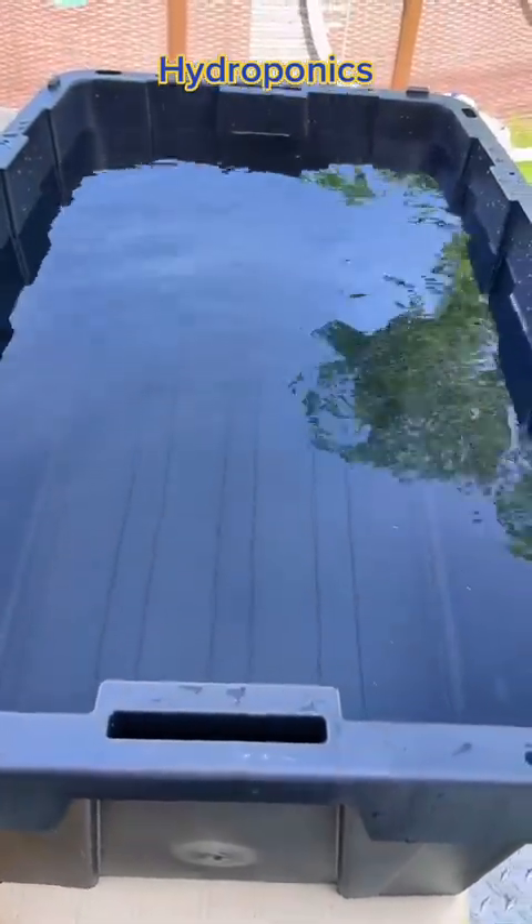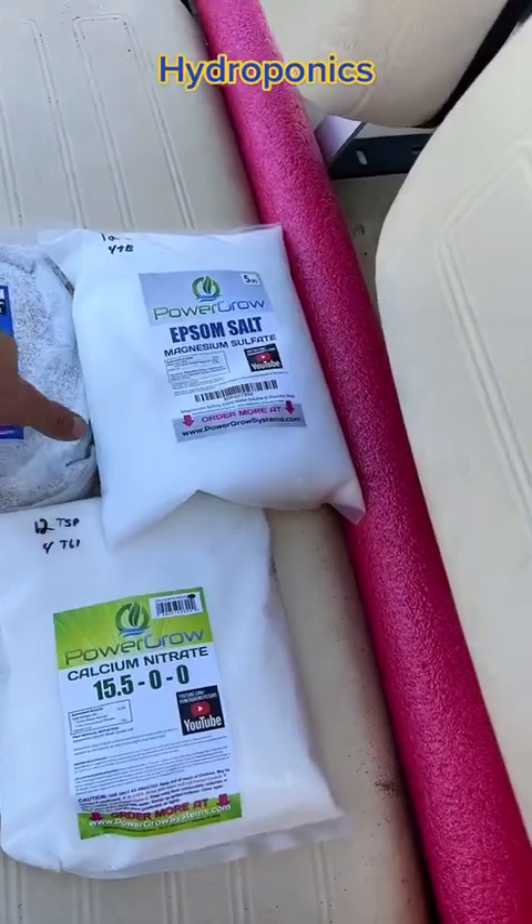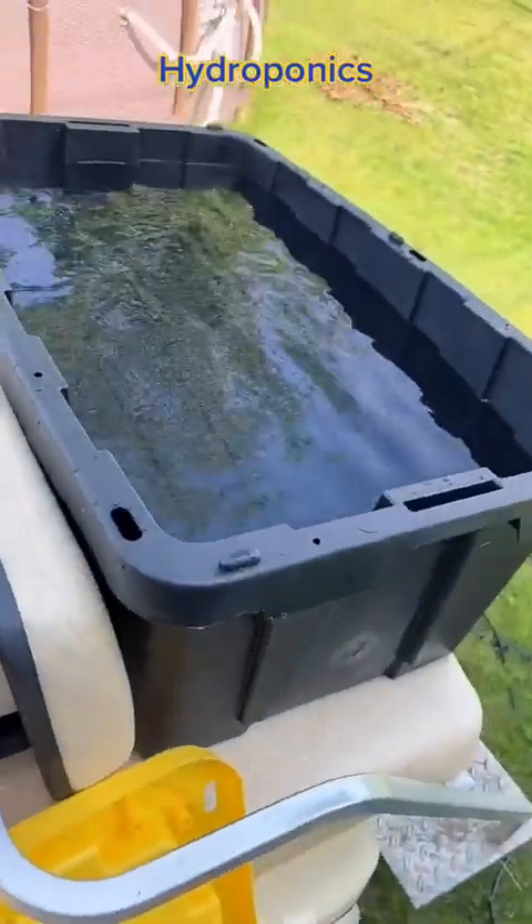Time to go fill this thing up with some water and put it in the greenhouse. I just filled up this five-gallon bucket five or six times to get 30 gallons in there. Now we're going to use our master blend, our Epsom salt, and our calcium nitrate and blend it up into this big old thing right here.